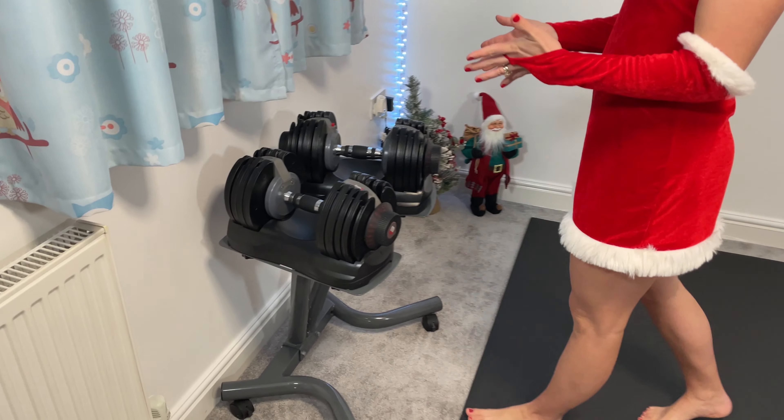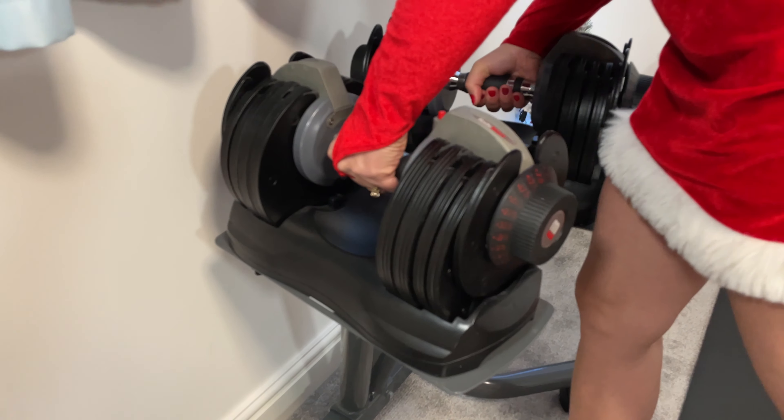Welcome to part one of my Christmas special time under tension workouts. Part one is all about chest. We will do non-stop chest exercises for just under six minutes that will leave your chest screaming for days. All you need is two dumbbells. I will use seven and a half kilograms. Let's go!